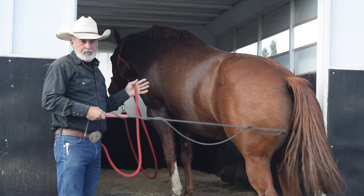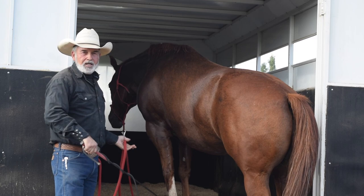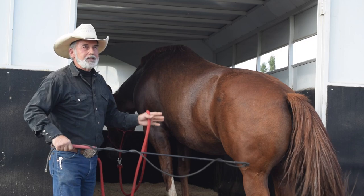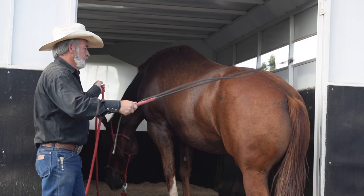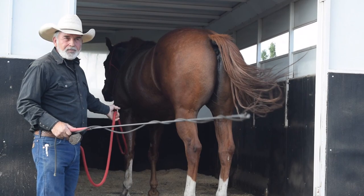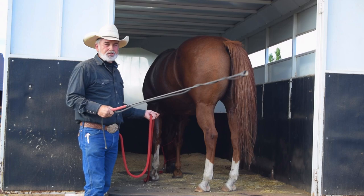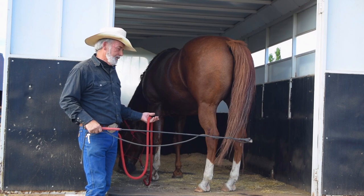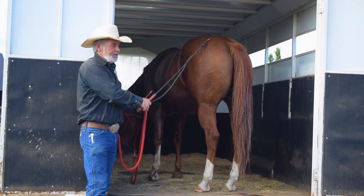What you're seeing here is him wanting to go in but not wanting to come out — he's kind of stuck right here. His mind is saying, 'I don't want to get out of the trailer because I know work is going to happen.' He's reluctant to come out. He's in the trailer, breathing hard. I'm going to rub him and let him know this is a good spot, then I'll make him get out myself and put him back to work, then go back in.